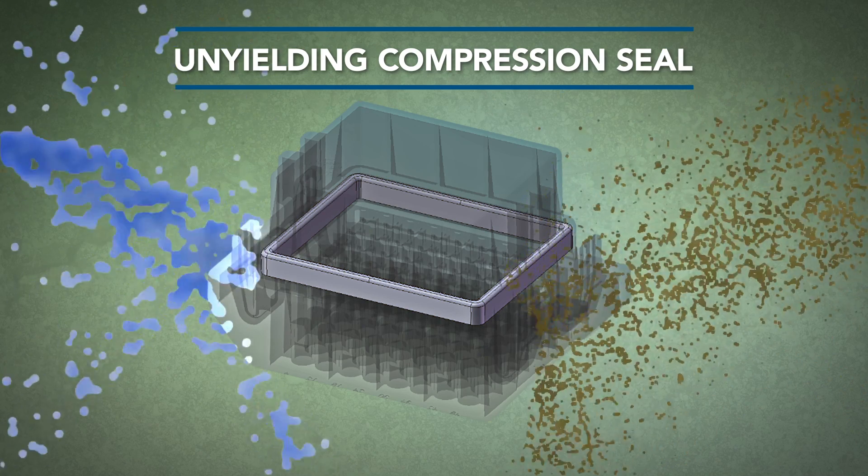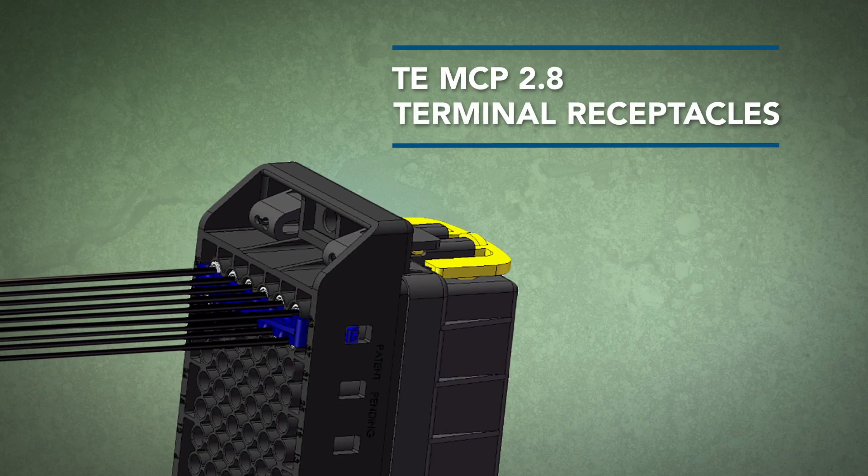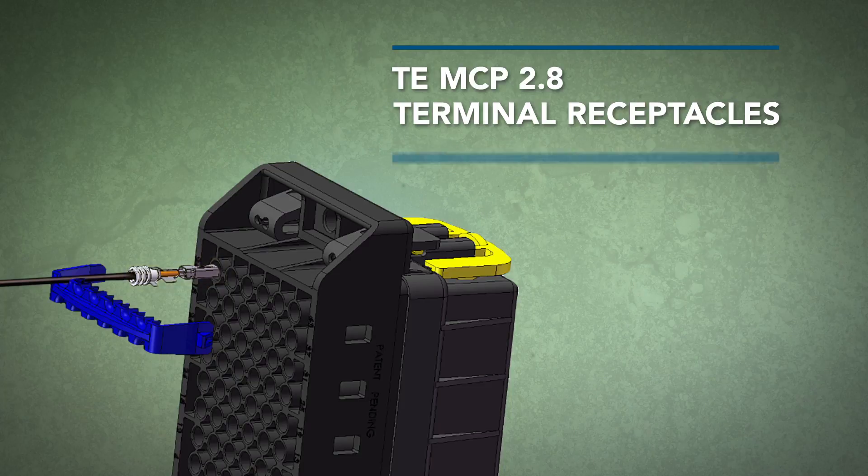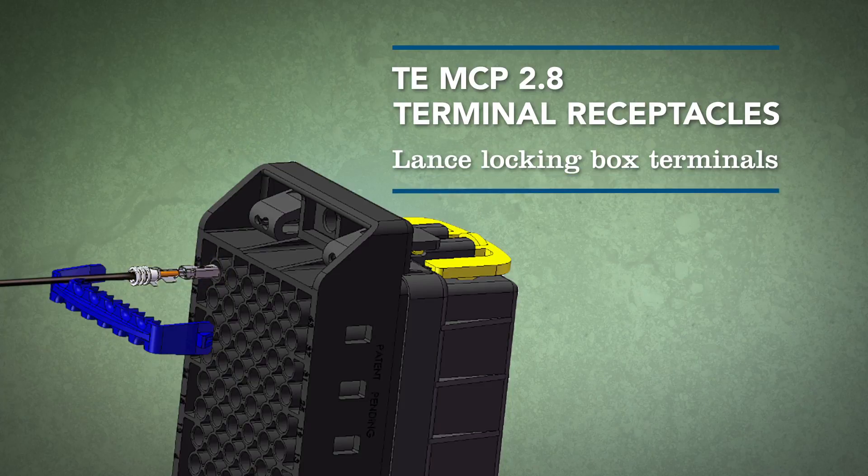Even in the harshest conditions, the BRIC uses TEMCP 2.8 terminal receptacles, providing up to 40 amps of continuous current per terminal. These lance-locking box terminals provide optimal component retention and are secured with terminal position assurance.